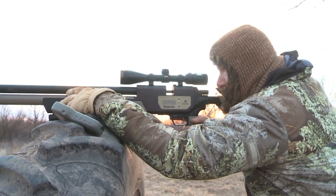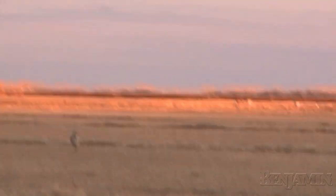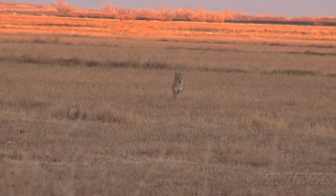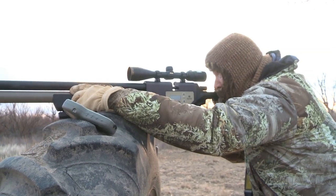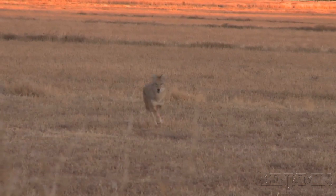Across the field — long ways out. You got time to turn. We got to take him in a minute. You got him. He's coming. I'm going to get him.